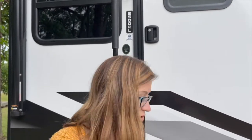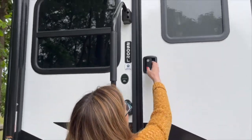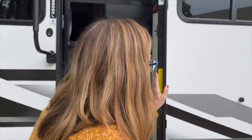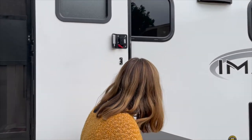We were actually living in our R-Pod when there were two ice storms and our steps were covered with ice, so you don't want that. The stairs are really easy to put in and out — you've got to make sure the door is open all the way. There's also a magnetic catch on the door.